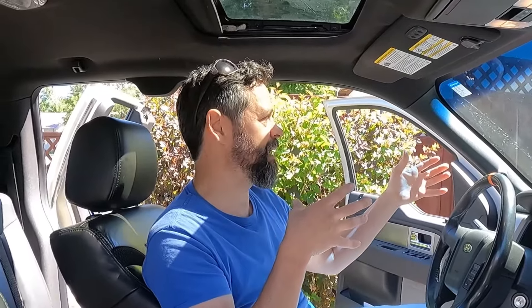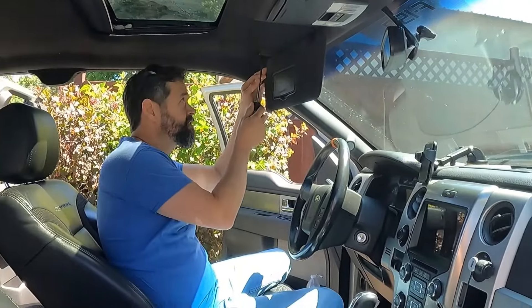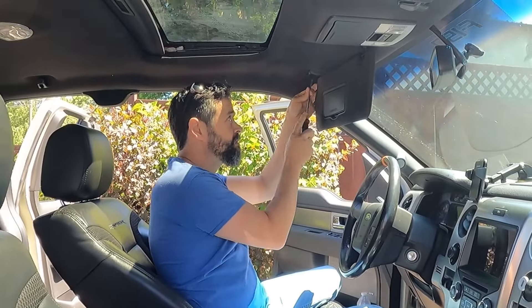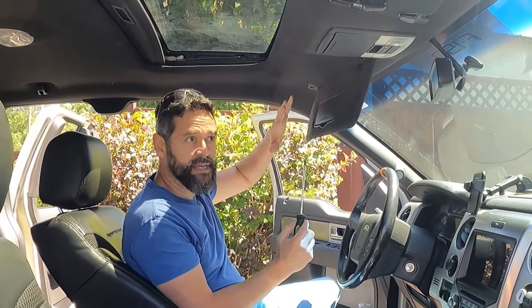We're going to show you how to do it on your own — you absolutely can do this. You only need some basic tools. There are videos out there that cover every single nut and bolt that run an hour and 20 minutes to almost two hours. We're going to do this much shorter, give you the highlights, and it's going to be fun. Both sides are exactly the same. You start out taking out these Phillips screws — one behind and one here — and then this piece comes out.